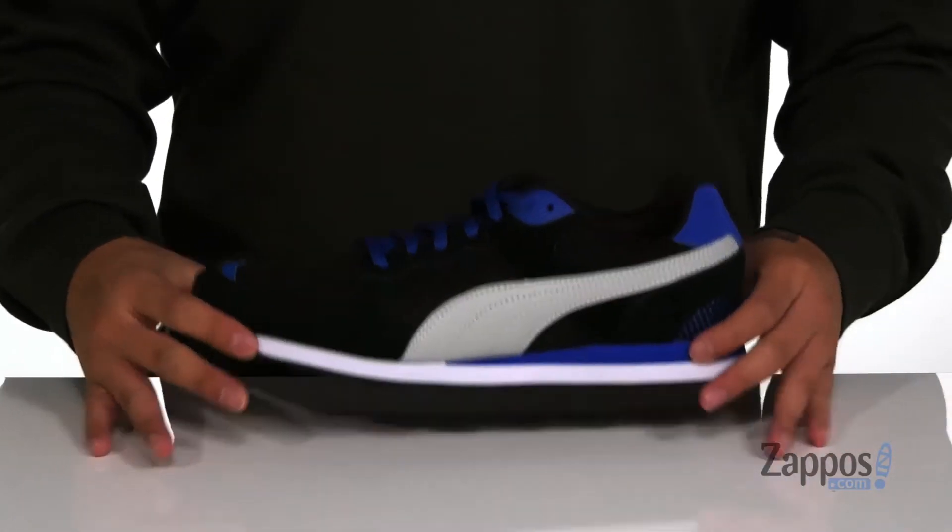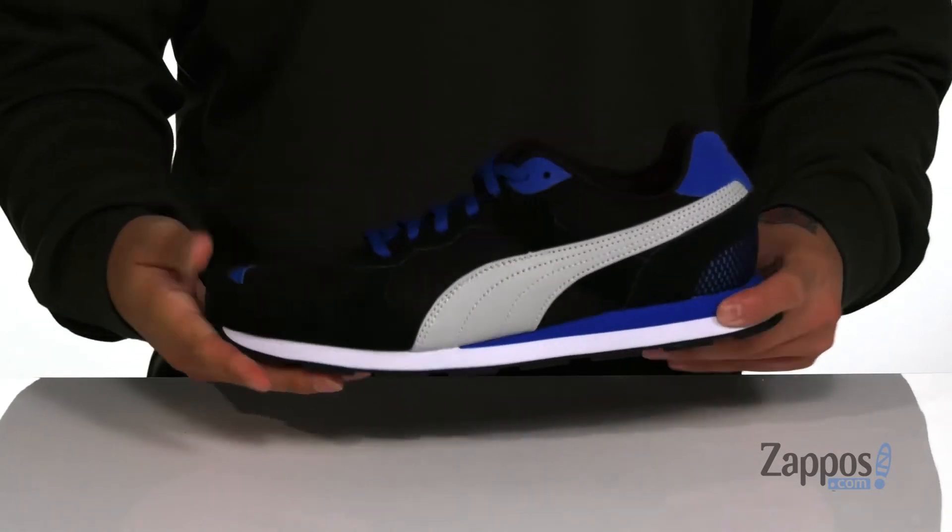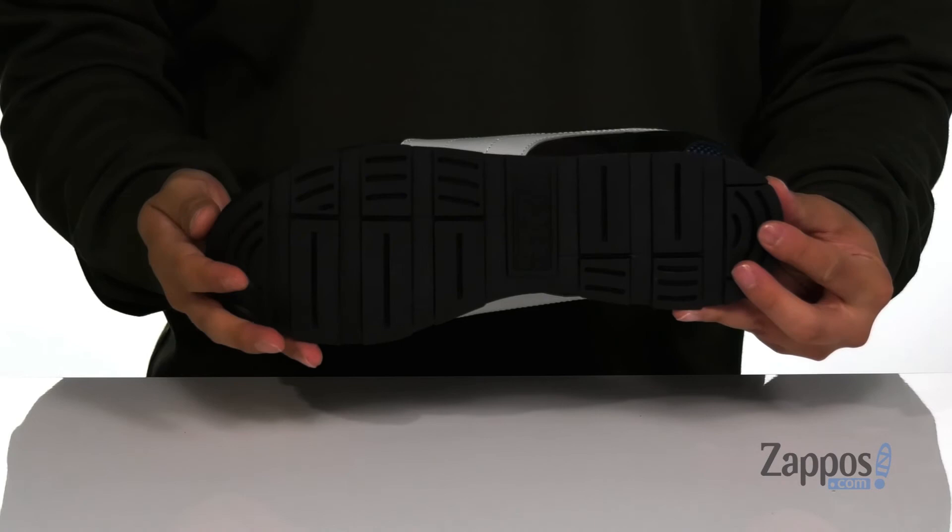It works well with a lightweight EVA foam midsole. There's additional support at the heel area, and the shoe itself has a sturdy design that sits on top of a textured rubber outsole.